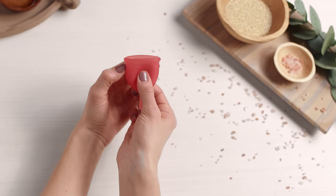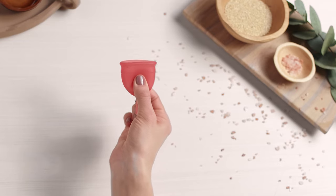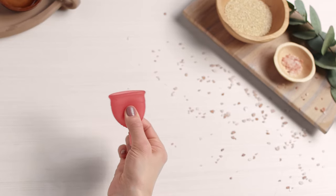First, pinch the base of the cup to release the seal, and then wiggle the cup from side to side as you gently remove it.